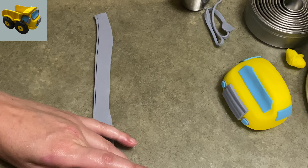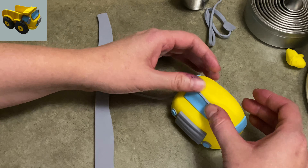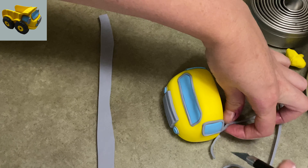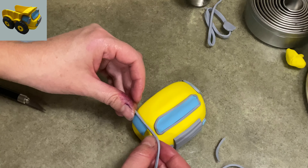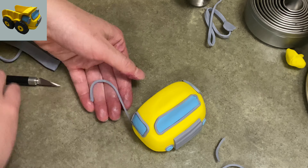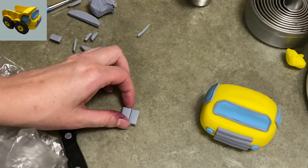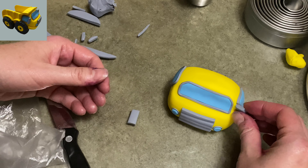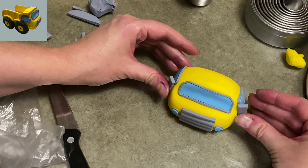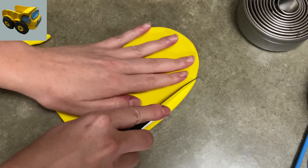Now I'm taking this same gray, rolled out thinner, and I'm cutting a nice long skinny strip to outline my windows. I painted water around the windows on the truck already — that's why it's kind of sticking. Once you get it wrapped around and you like the length, take your exacto knife and trim off the extra, and there you go. We're going to keep that gray and make the side mirrors now — just two little gray rectangles. I put a little bit of water on the sides of the cab, stick them on, there you go.